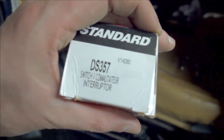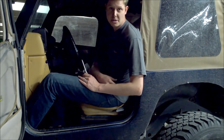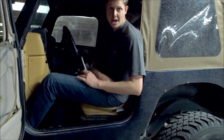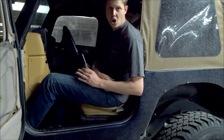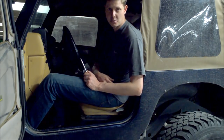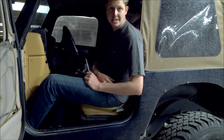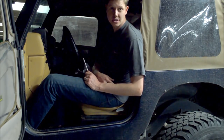This is the part number if you buy it from Standard. That's all I've got for you this time. Make sure you give this a thumbs up if this video helped you out, and subscribe if you like this type of content. Also check out bleepinjeep.com for all the great off-road stuff on the internet with none of the boring stuff. Come back next time and I'm going to show you how to send an SOS signal using your headlights.